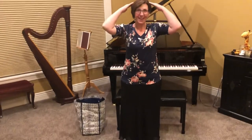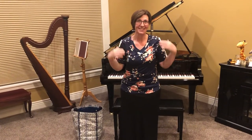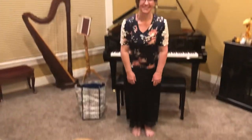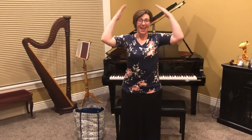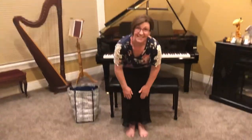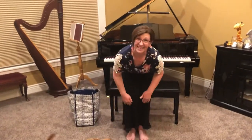So let's get ready to touch our head, then our shoulders, then our knees, and then our toes. Okay, here we go. Head, shoulders, knees, and toes. Knees and toes. Knees and toes.